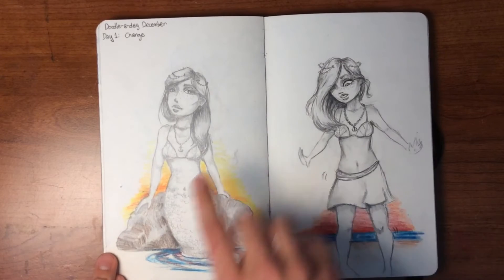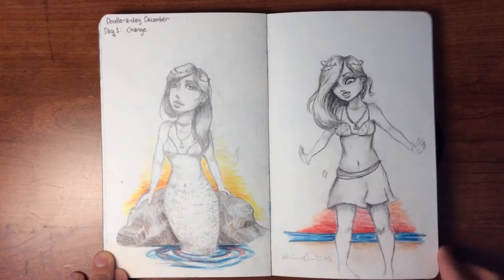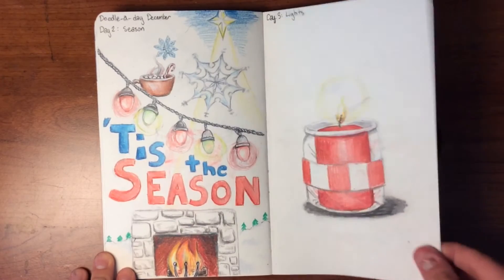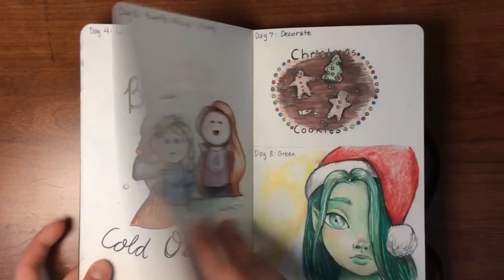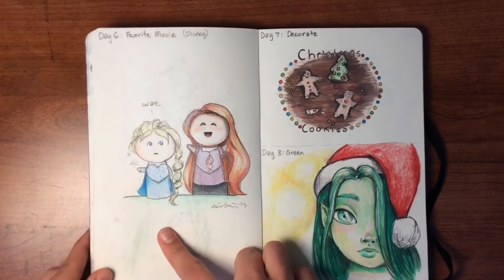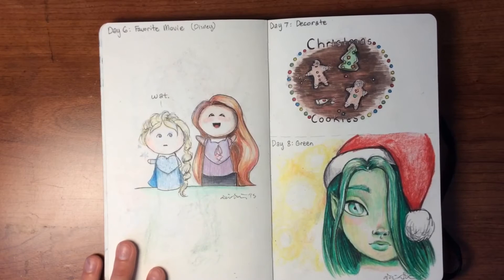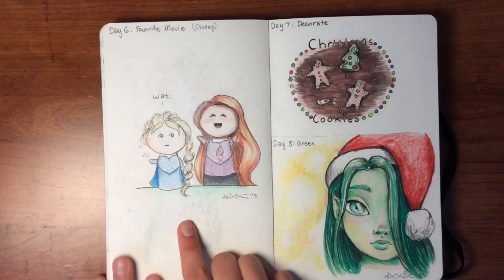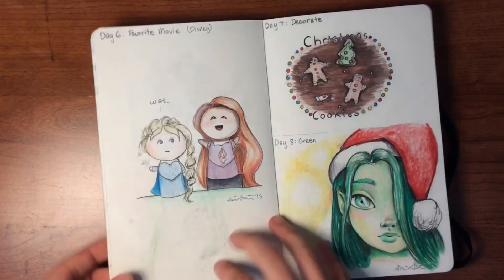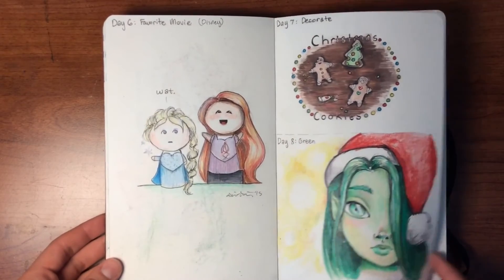Here's another challenge where day one was 'change,' so she's changing from a mermaid into a human. Day two was 'season,' then lights, warmth, family. Disney — favorite movie. My favorite Disney princess movie is probably Tangled — I really love that movie. I love Frozen too but I think I might like Tangled a bit more, though it's hard to choose. Now I'm thinking my favorite Disney movie is Zootopia. Maybe it'll be Finding Dory when that comes out — I'm so excited for that.